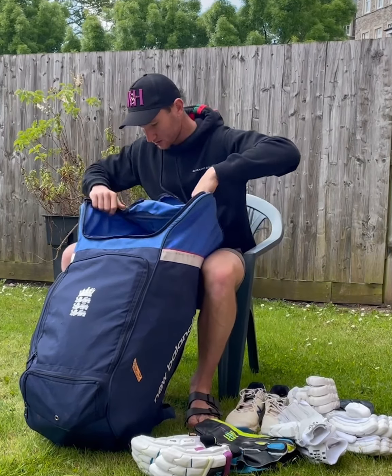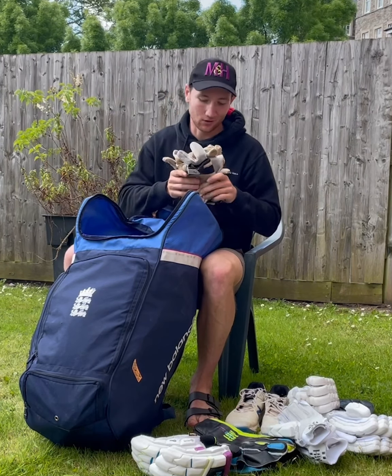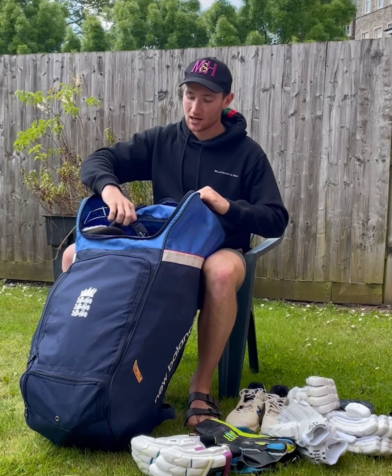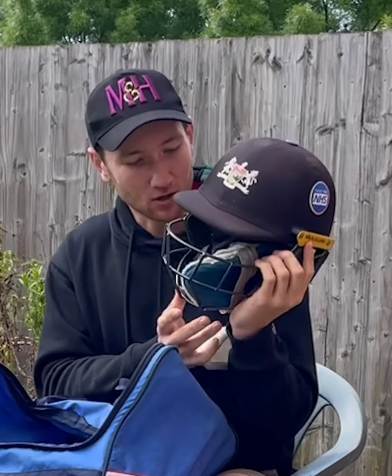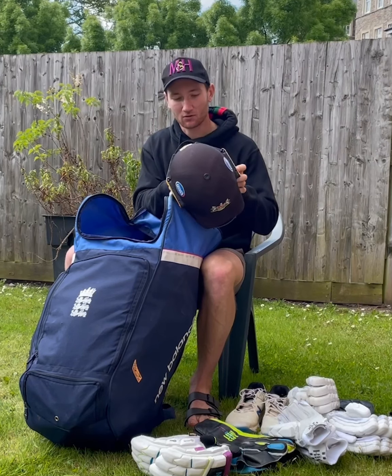Then what have we got next? A selection of inners — you won't want to get too close to these, but I keep rotating those so they don't get too stinky. Then I've got my lid, got my gloss one in there at the moment. Hopefully, fingers crossed, I may get a different one when I arrive.